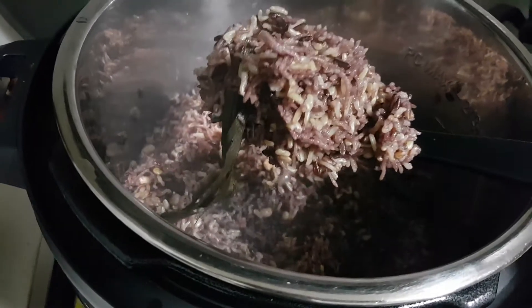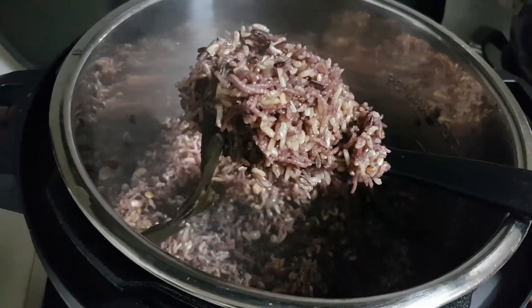It's a beautiful rice — glutinous black rice and basmati rice mixed with black eyed peas.